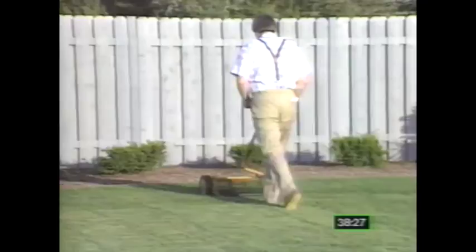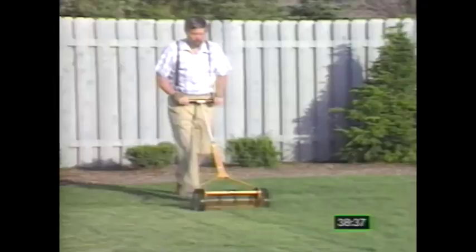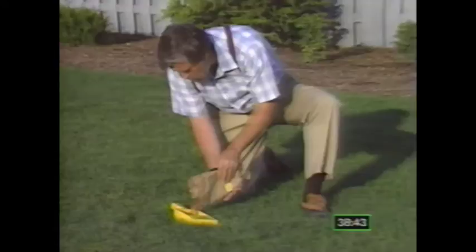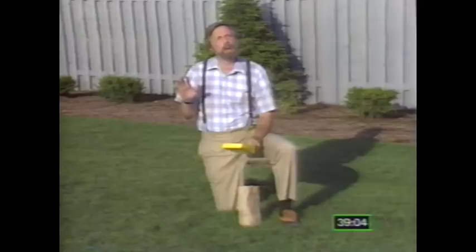Leaving your clippings is advised for all but the mat-forming grasses like Creeping Bent, Bermuda, and St. Augustine grass, where thatch buildup is more of a concern. Another way to reduce your fertilizing needs is to add white clover to your lawn — it's a good nitrogen source for the soil. Some gardeners will overseed their lawns in early spring using about a quarter pound of seed to a thousand square feet of lawn, which is going to reduce your fertilizing needs by about one third.